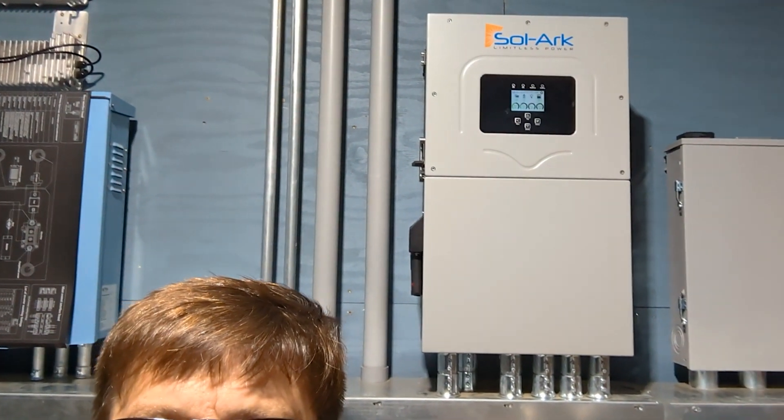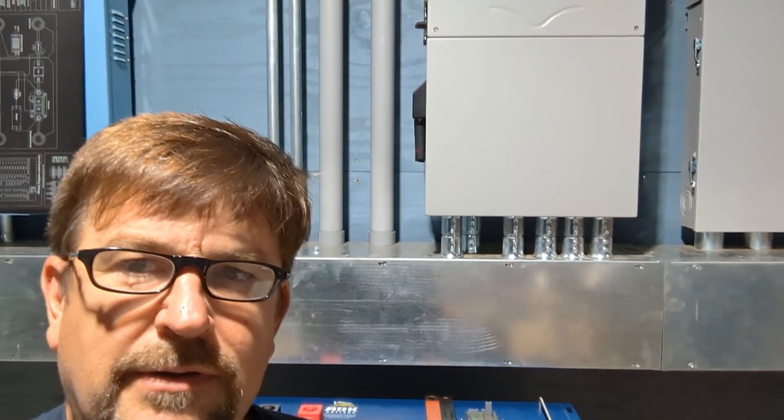Hey folks, Engineer 775 here. I am out in my power shed — I'm probably out here at least once a day either playing around or helping people work through their system. I answer a lot of questions, and sometimes it's easy to commission their system by standing in front of my own systems.